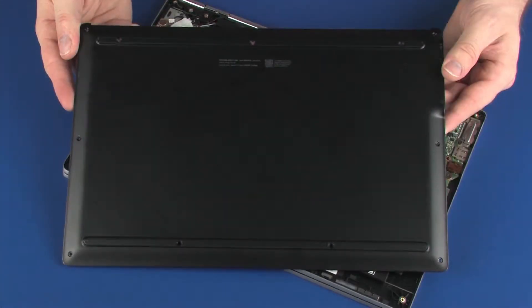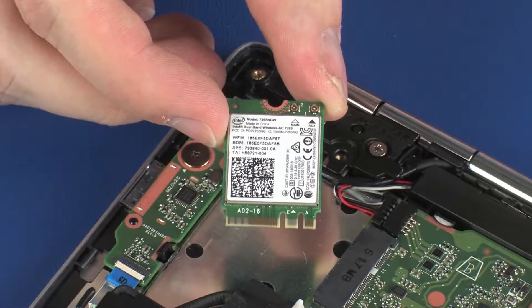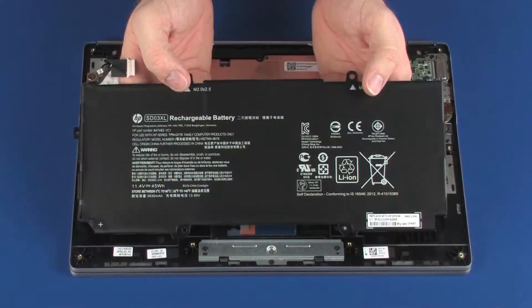Before you begin, remove the base enclosure, wireless module, speaker, and battery.